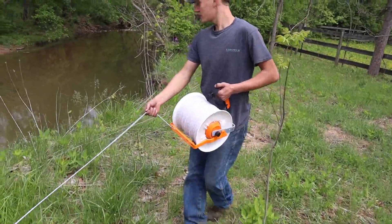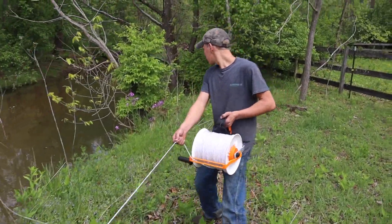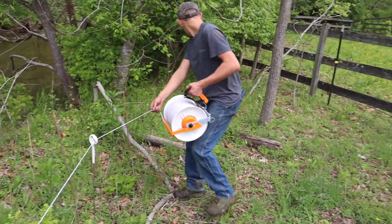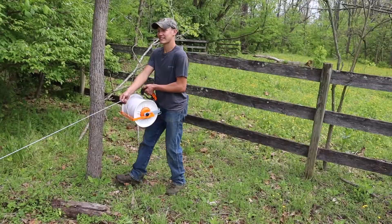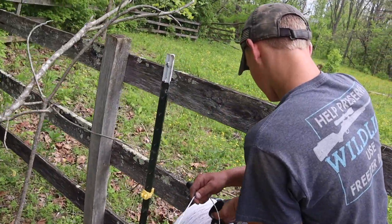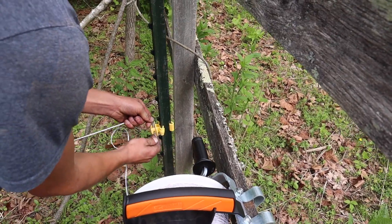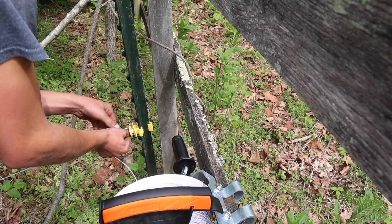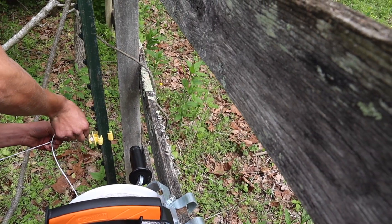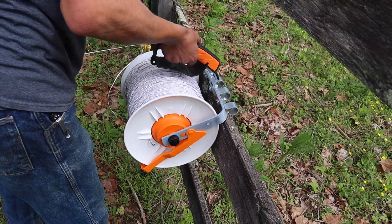I don't want to get too close to the creek - the bank might give way if you get too close, especially here. A little cold for a swim today. So when we get to the end we just figure-eight it - Jack can hang that on that fence board post - and he's going to figure-eight it like that. And that's it.